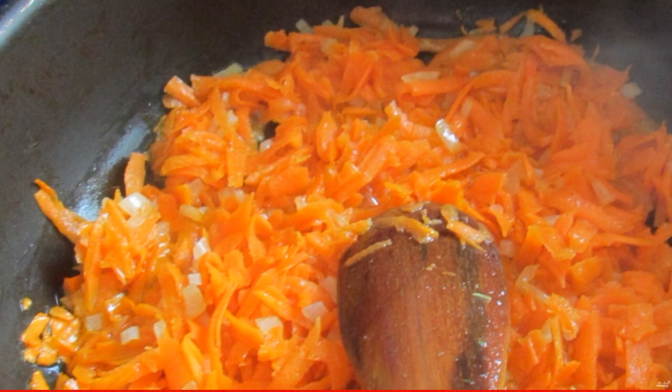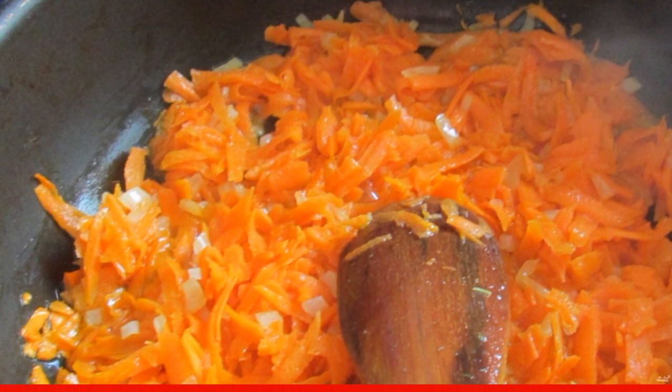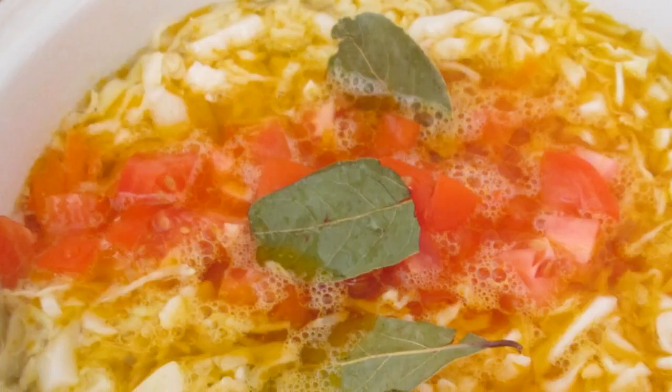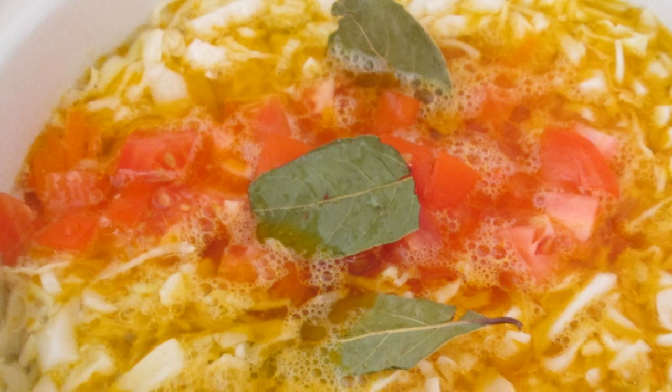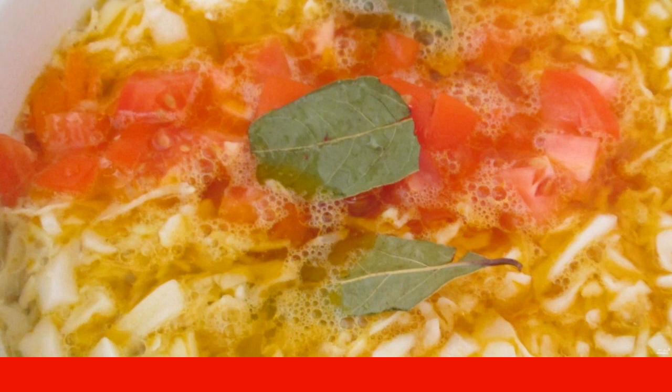Add the tomatoes ground into puree and simmer under the lid for another 10 minutes on low heat. When the cabbage becomes soft, add potatoes, stew, and the tomato dressing to the pot. Cook further until the potatoes are ready.